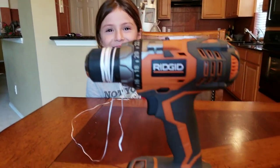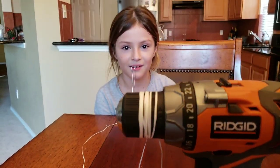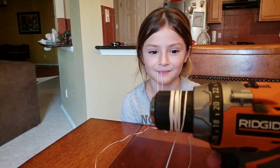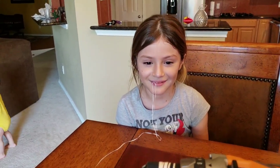This time we're going to be using a... drill. Power drill. The battery's fully charged, so it should be going pretty fast. Ella, are you ready?